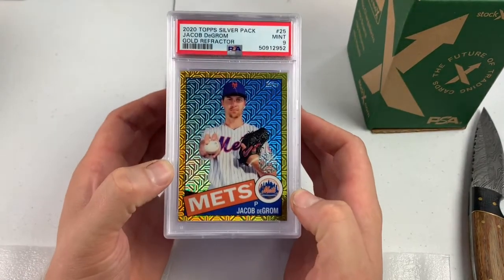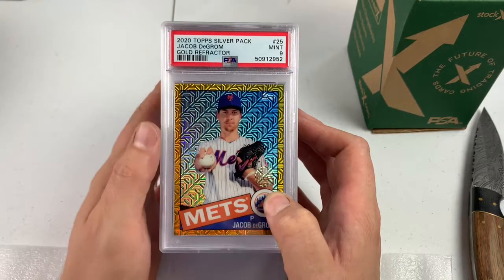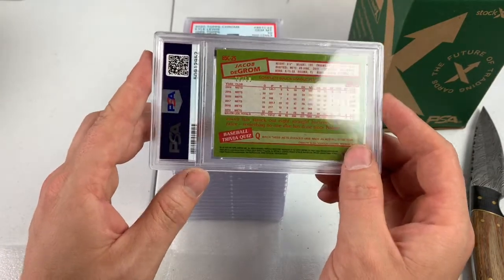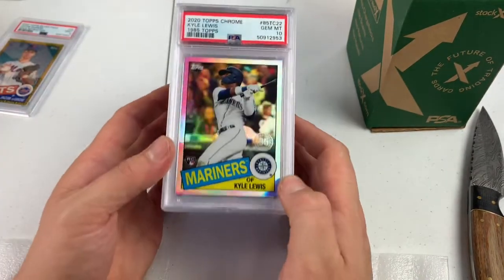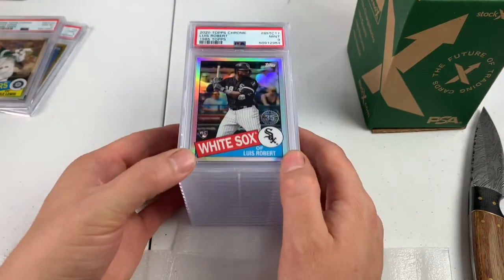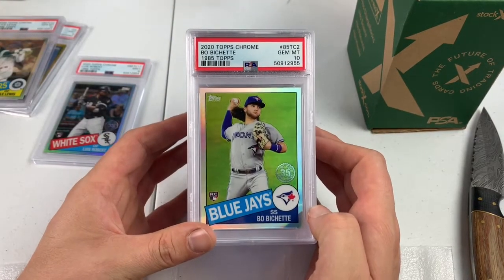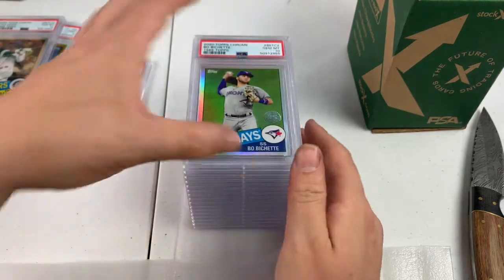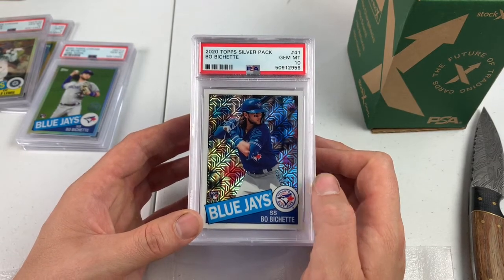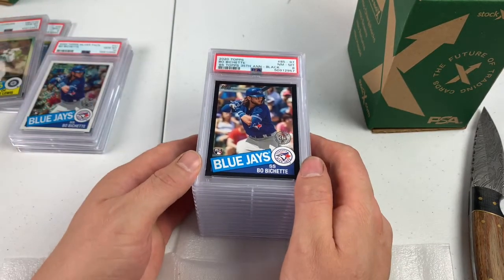The DeGrom gold is a PSA 9 — very sharp card. There's actually a scratch on the case, which sucks whenever you get it from PSA with a scratch on the case. But that is numbered out of 50. We've got a Kyle Lewis — 85 Topps, refractor look, PSA 10. That's that man. Lewis Robert PSA 9. We got a Boba Shett 85 Topps PSA 10 — very good looking card. And from the Silver Pack, Boba Shett PSA 10. These are actually really short printed. The Mojo look from the Silver Pack.